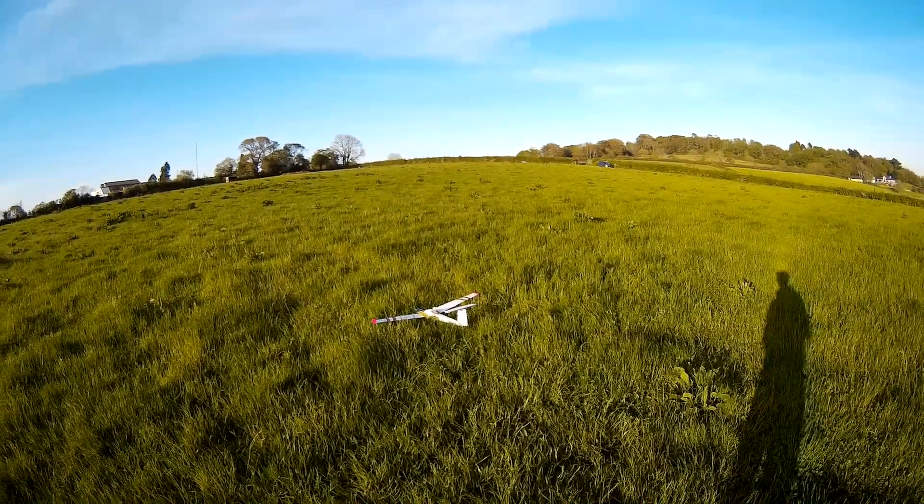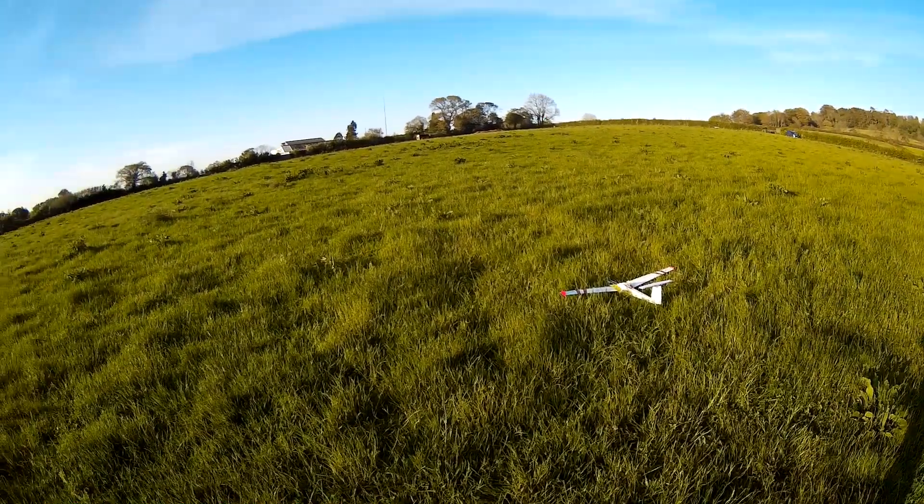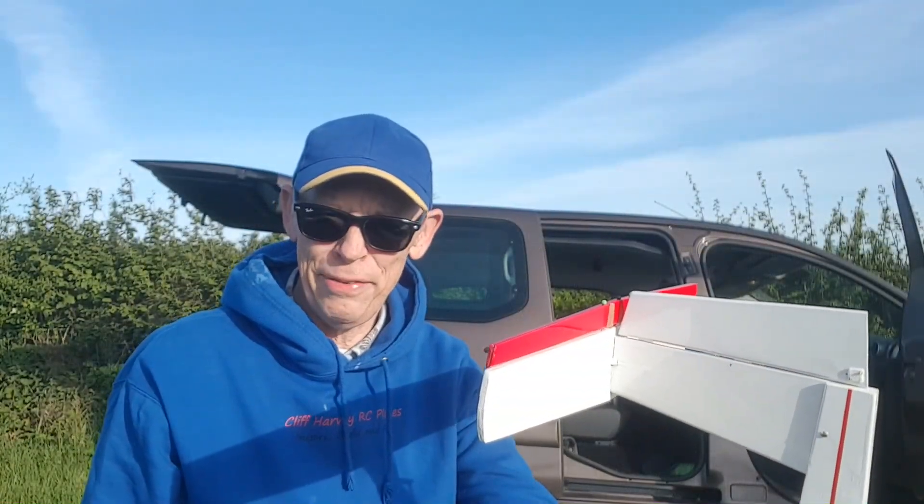Oh dear, I was gonna — oh no, oh no. Hi guys, Cliff here.